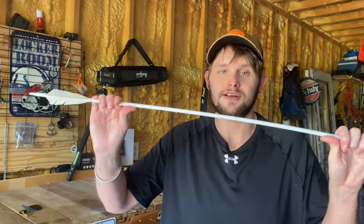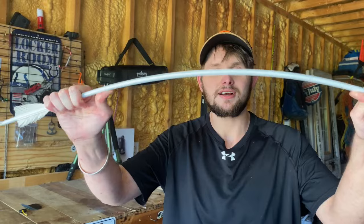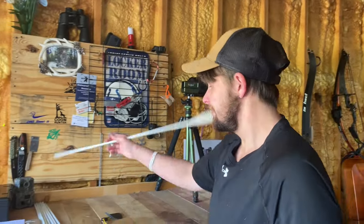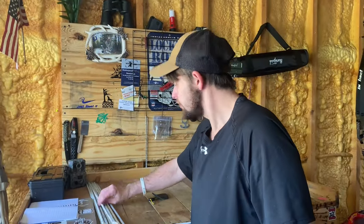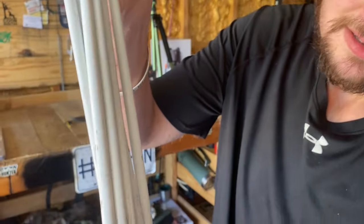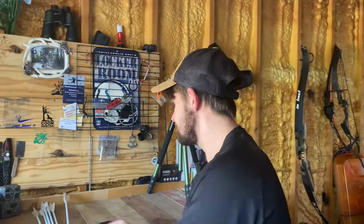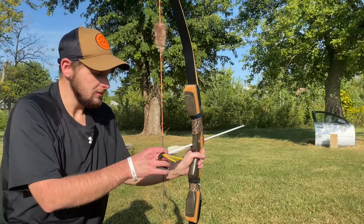I've shot so much stuff with these arrows that shouldn't be shot with them — it's insane. These are the most durable arrows I've ever seen. I want to prove it, so I'm going to take these arrows out there, put them to the test, and also compare them against the arrows that came with the bow.